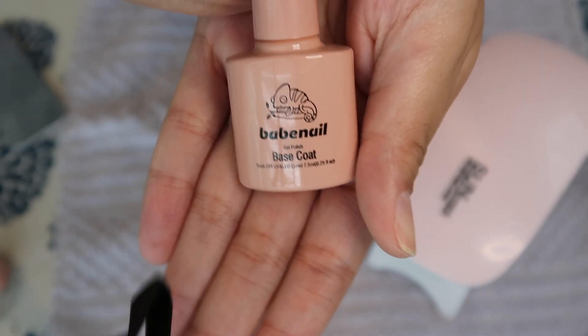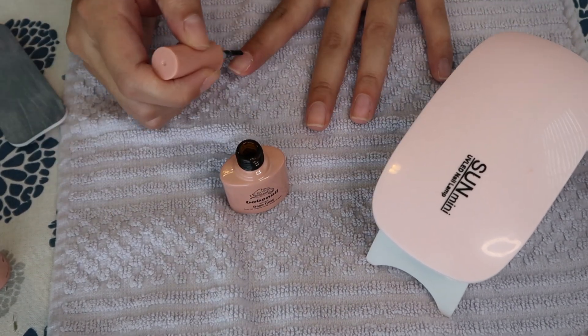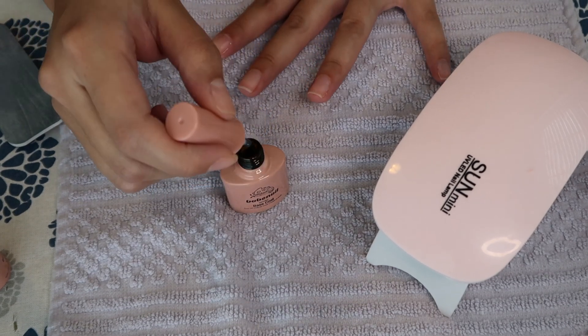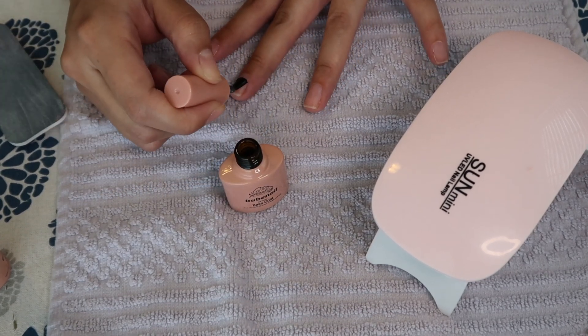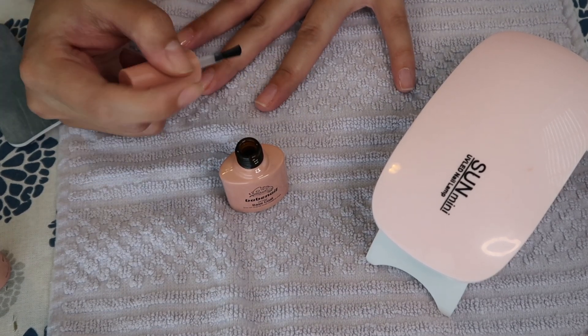After your nails look perfect, go ahead and start with your base coat. I do the thumb first — just a thin layer, you don't need too much for this part. Then cure it once; it takes about 30 to 60 seconds depending on which lamp you have.